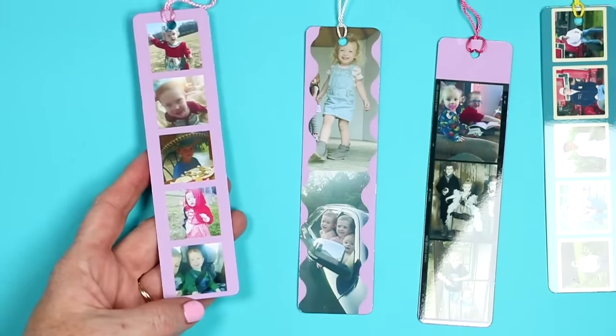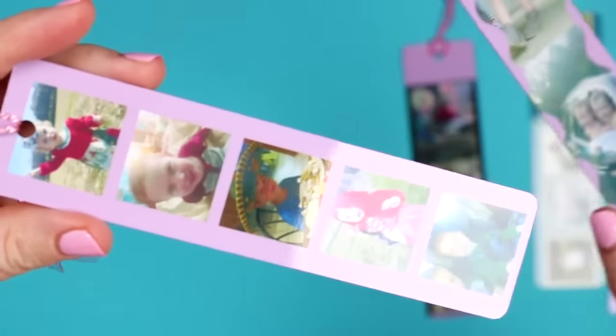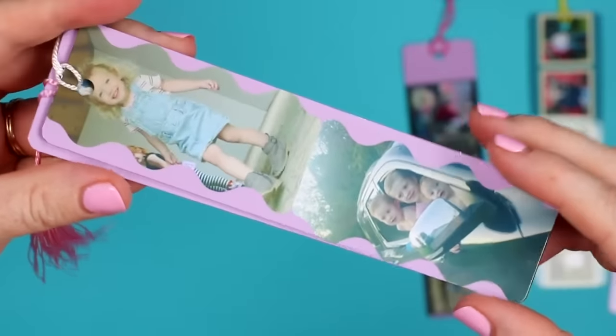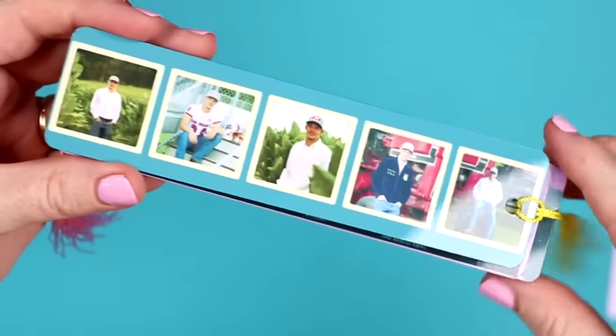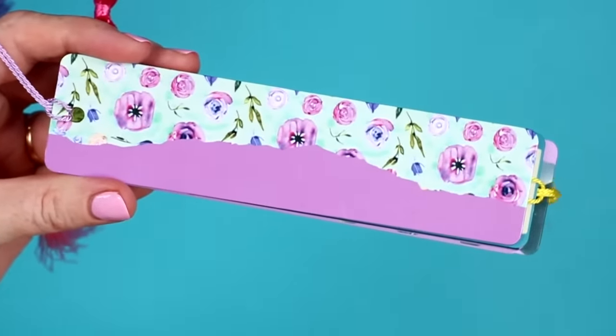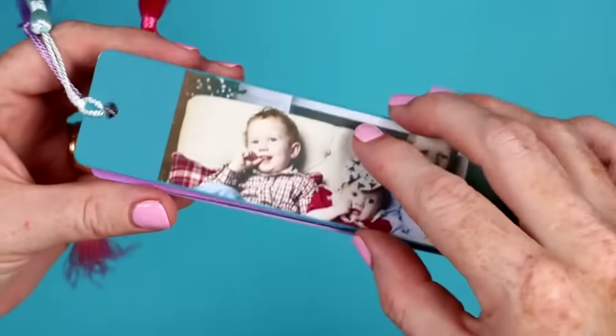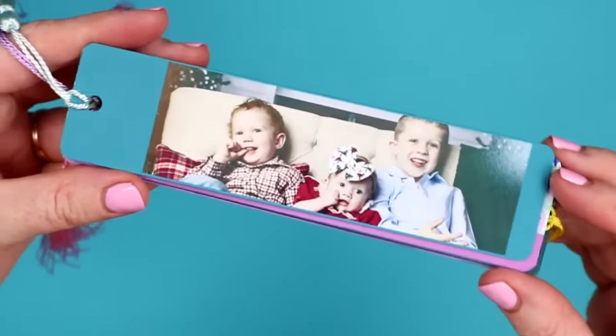These cute bookmarks look great with any template — they're super inexpensive, an easy gift idea, and you can do them without photographs too, just with a pattern. Pick and choose which way you want to make your bookmarks and make them for family and friends.